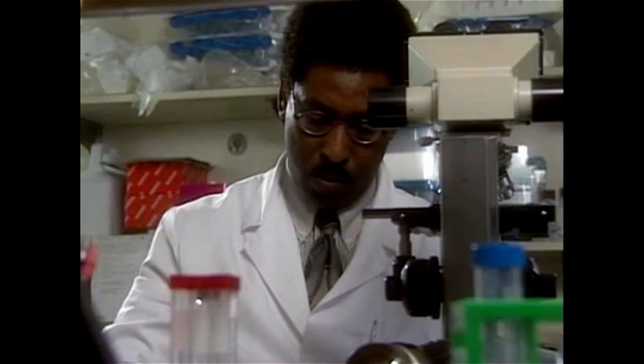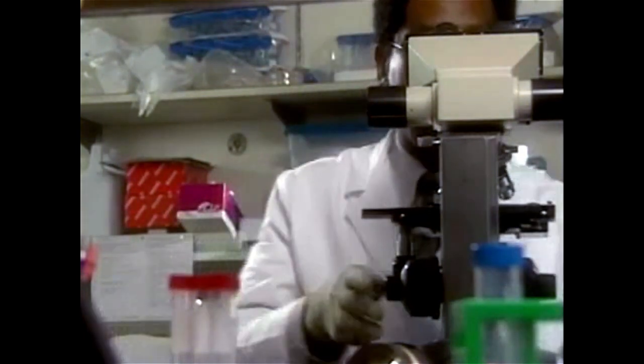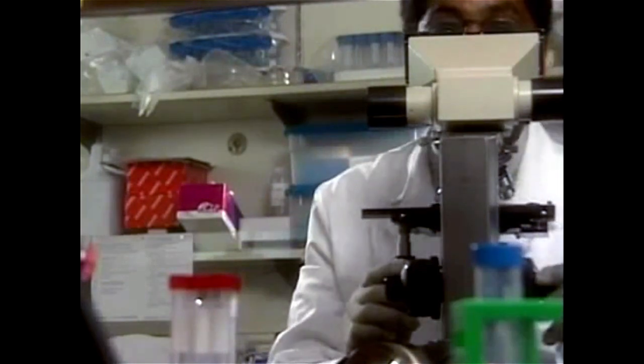Keep in mind that you must work quickly to prepare and examine the wet mounts, because trichomonads may lose their characteristic motility within 15 to 20 minutes. Before we move on, let's look at the cast of characters you may discover.